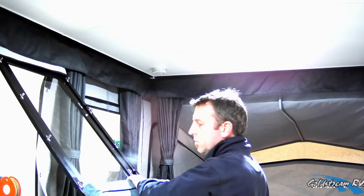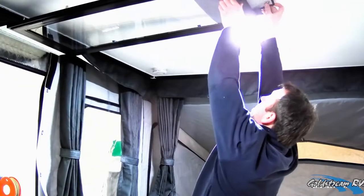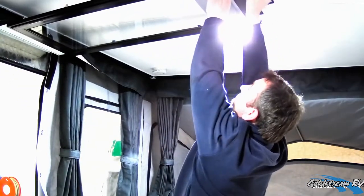Now we put our protective cushion on top of the door and attach it to the roof using the turnbuckles located on the roof.